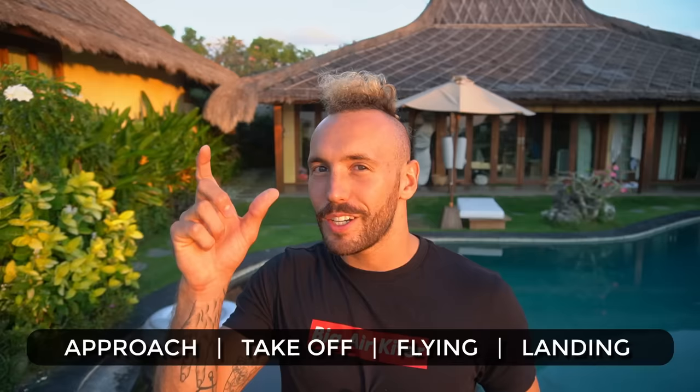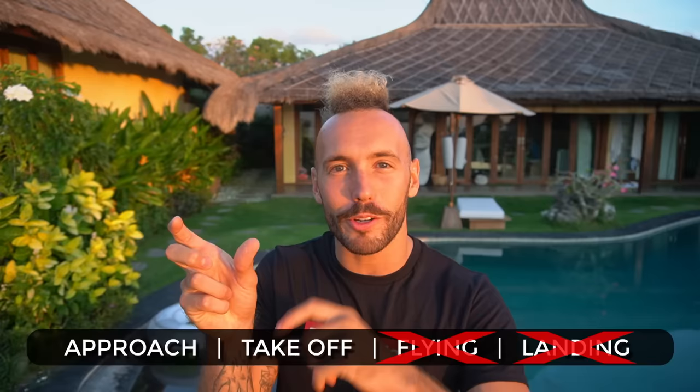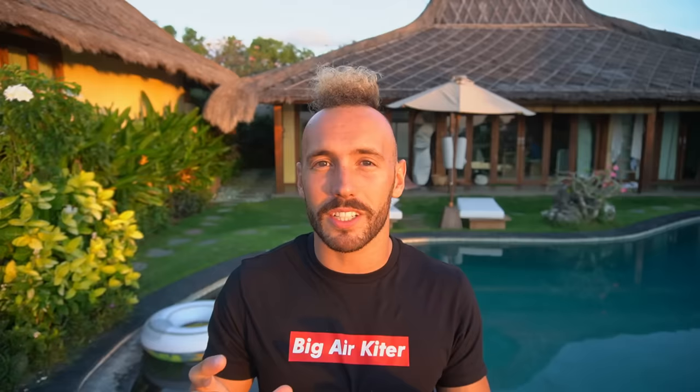Break it down to the small parts and practice just this small part. Don't practice your approach, takeoff, flying, and landing all at once — just practice the approach and your takeoff. Approach, takeoff. Keep practicing until you get the yank. Once you feel like you've got that powerful pull on takeoff and everything's coming together, then start doing those big jumps. You'll get way more practice in your session and in the long run, you're going to progress way faster.